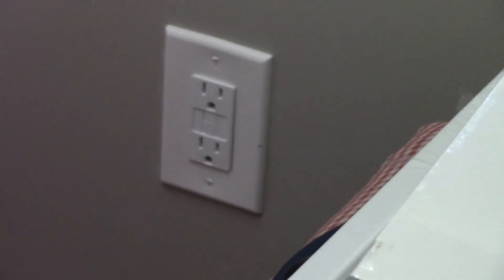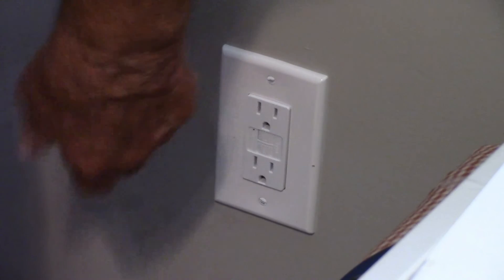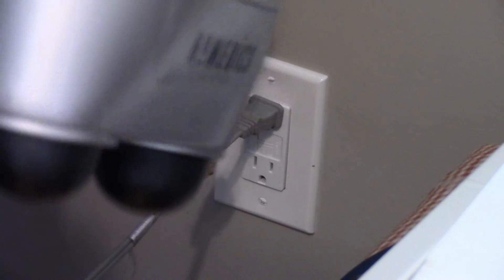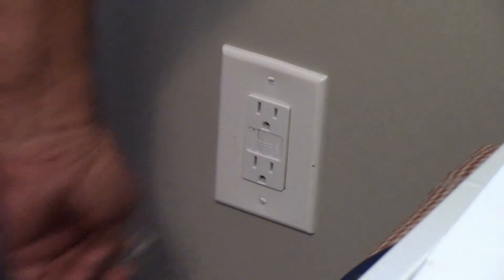Now I will go and flip the breaker back on to turn the electricity on so we can test it. Everything is working fine. I hope this video will help you out. Please leave comments and also subscribe to our channel. Thanks and have a great day.